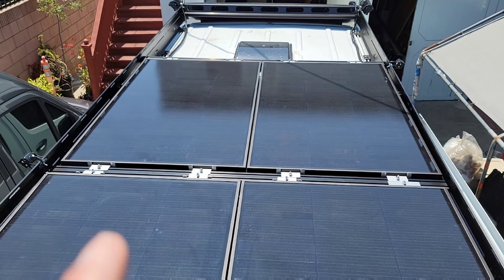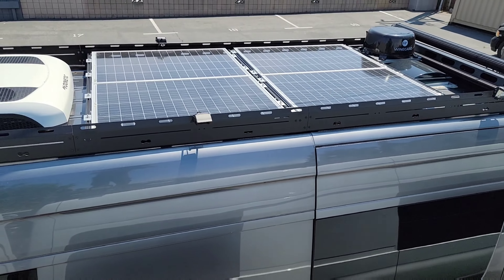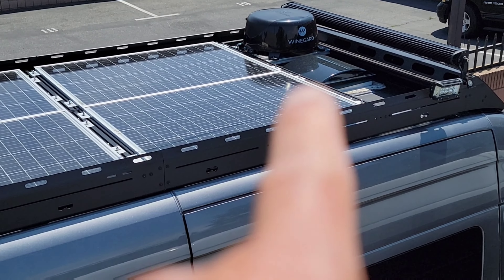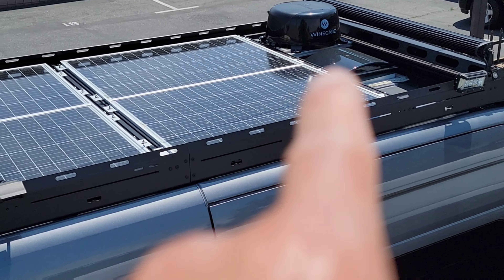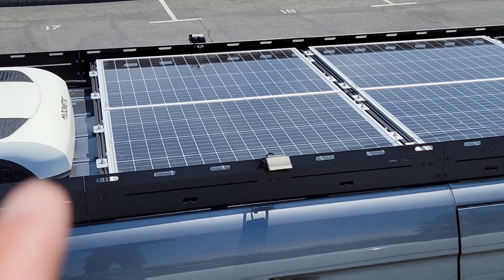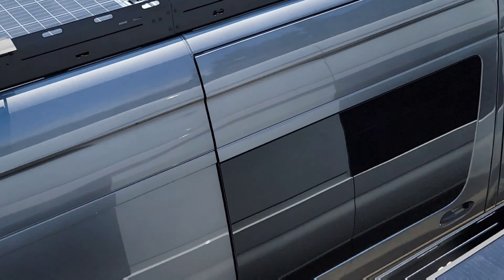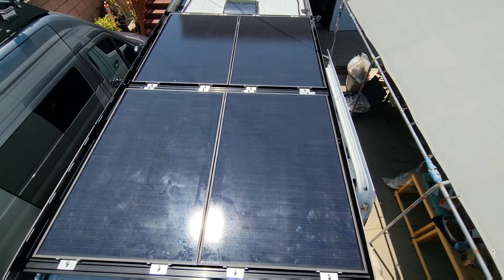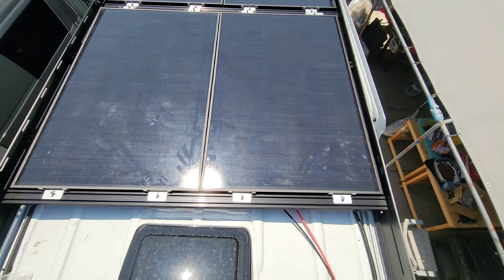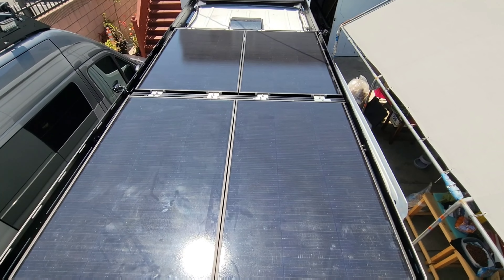One ceiling fan here, four panels at 150 watts each, and another fan there. Compare that to that van over there — those are 120 watts, 220 watts. They've got a fan on the front and Wi-Fi, four panels at 120 each, the AC unit, and then another fan. We could have fit the same if we didn't have the AC unit on the roof. Beautiful.